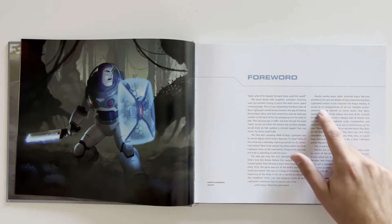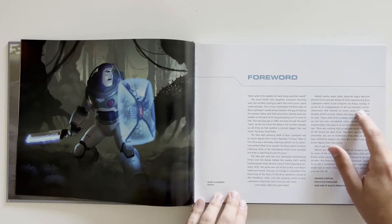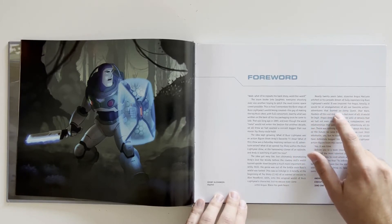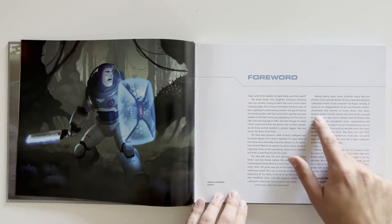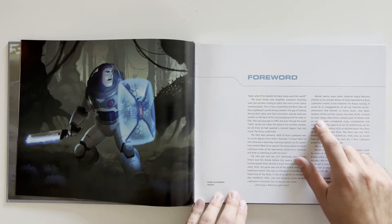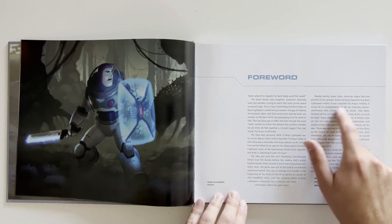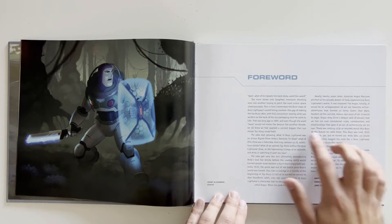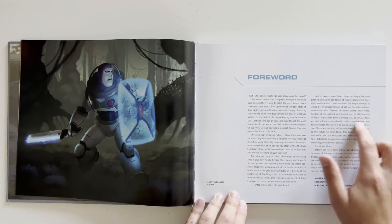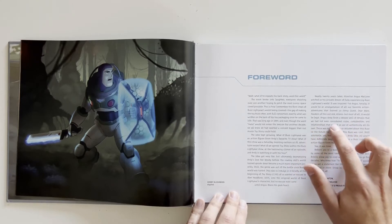"It would be an amalgamation of all our favorite action adventures that formed us — Johnny Quest, Star Wars, Raiders of the Lost Ark, Aliens — but most of all, it would be legit." That 'amalgamation' word is hard — I don't see that word very often. Anyways, Angus drew from a deeper well of details that we had not even considered.